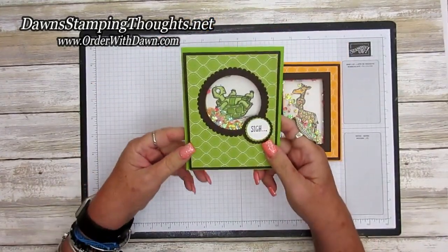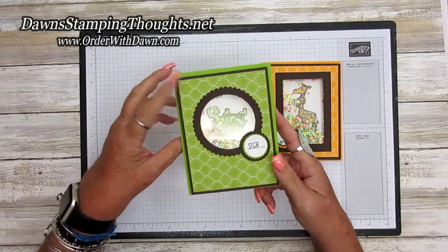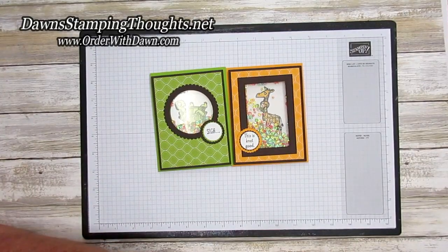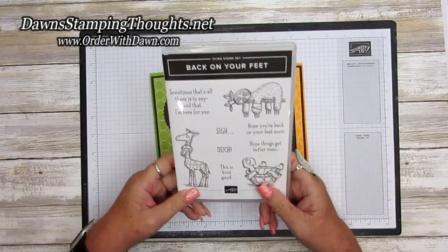This one is the one we're going to make today using the cute little turtle, and they're both images from the same stamp set, which I'll show you in a minute. Here's this card opened up — adorable! So this is the Back on Your Feet stamp set. It also has a sloth with the little broken arm — so cute!